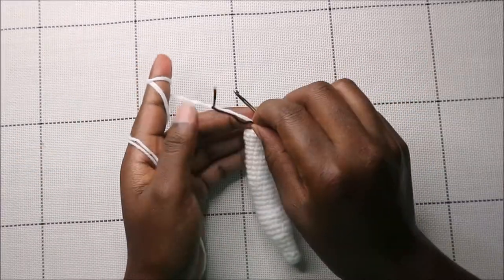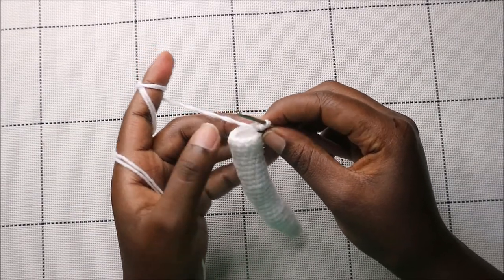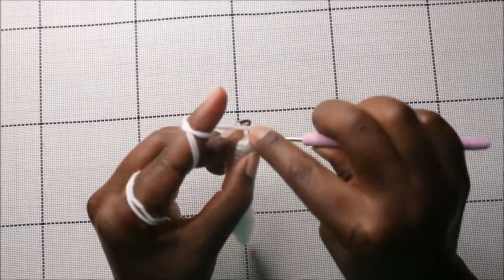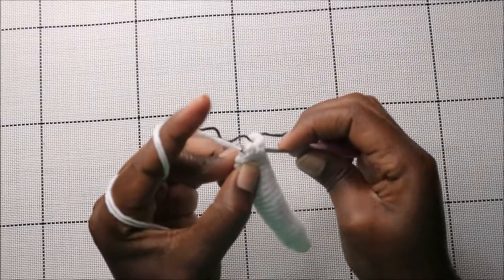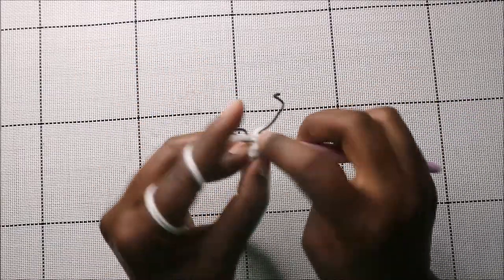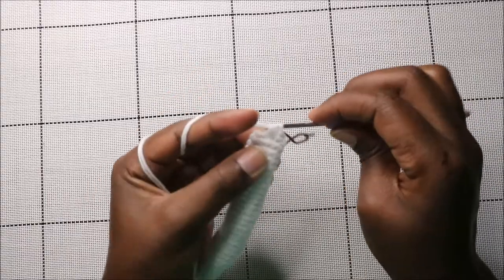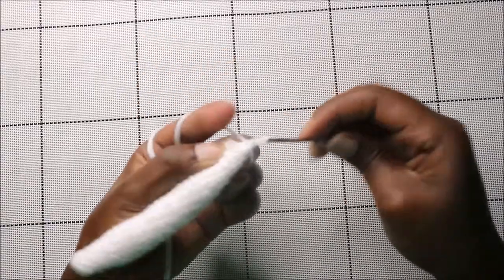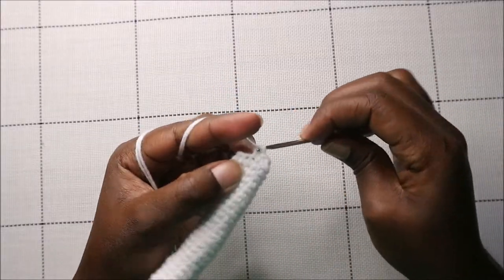In the 31st row we're going to start decreasing: two single crochets then decrease, repeated three times for a total of nine stitches. So: two single crochets, decrease, two single crochets, decrease, two single crochets, decrease.